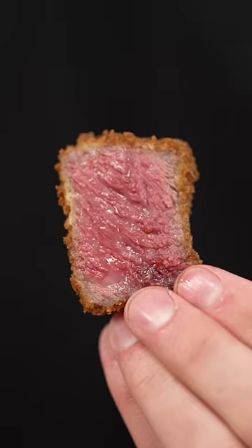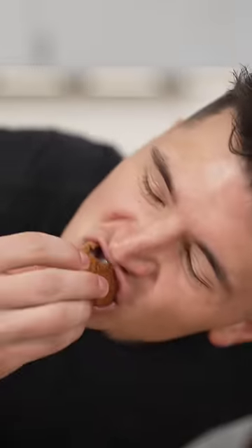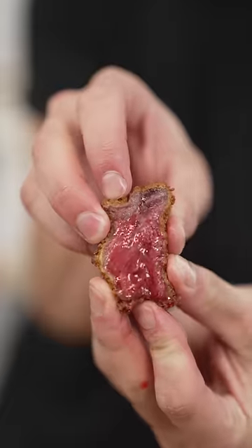It's just beautiful — this is perfect medium rare. That's way better than I thought it'd be, and it's so juicy. Not sure this has ever been done before.